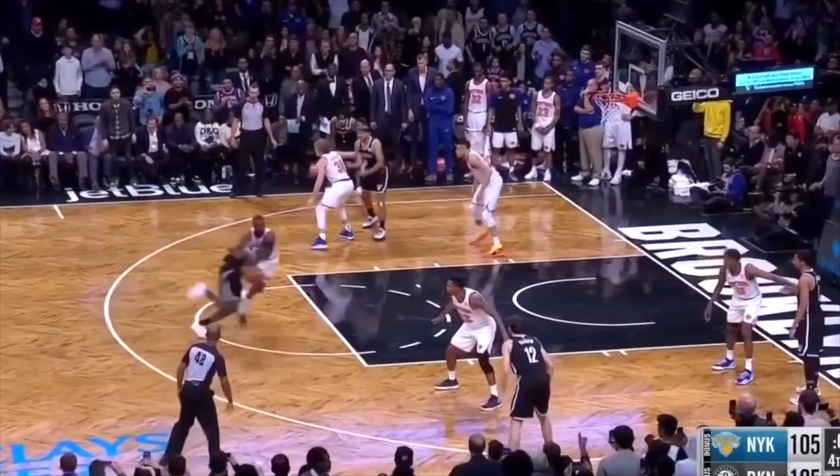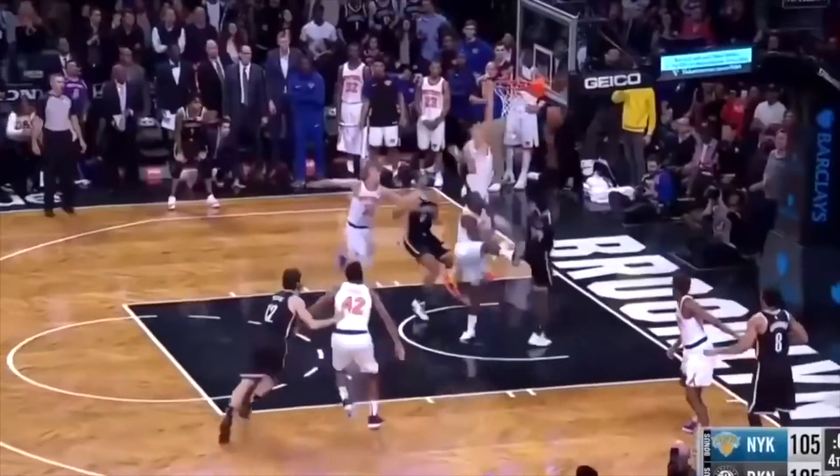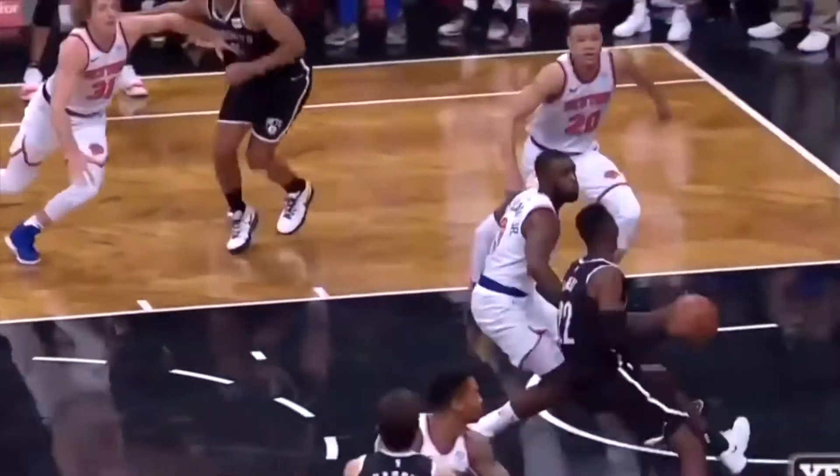So again, footwork. Once I pick the ball up, it's going to be high — one, two — I'm going up and into his body. I'm also going to extend away so he can't block my shot.